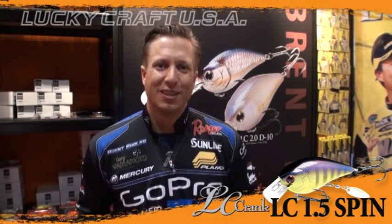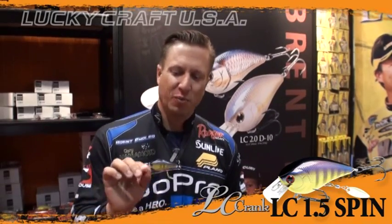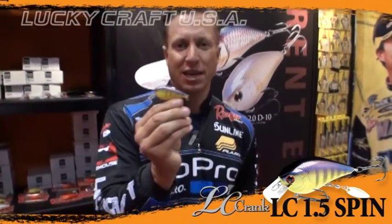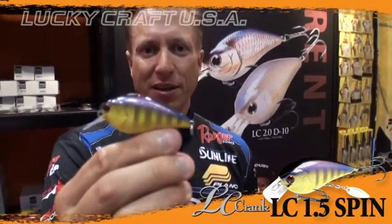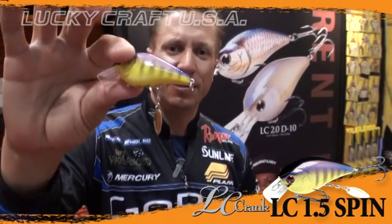Hey, I'm Brent Ehler with Lucky Craft. I'm hanging out at the 2014 iCast Show, and right here I have a brand new product. This is actually the LC 1.5 Spin. What they've done is take a standard 1.5 crankbait and add a little tiny blade to the belly of it.